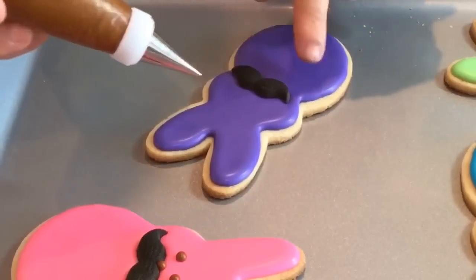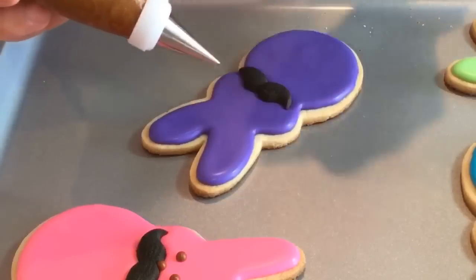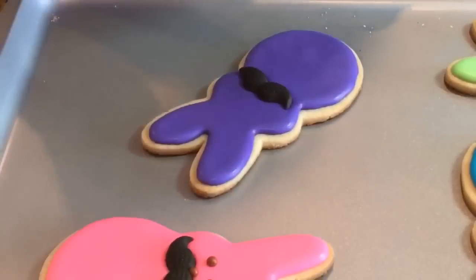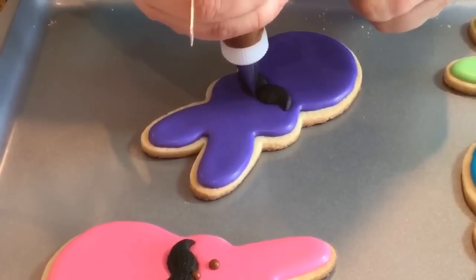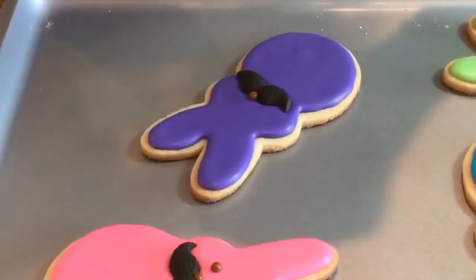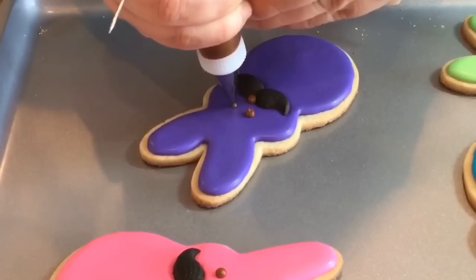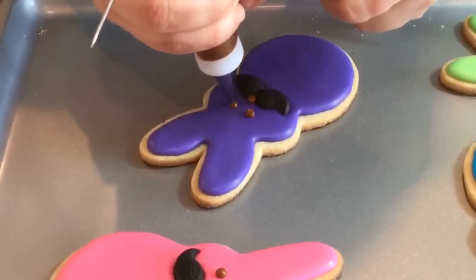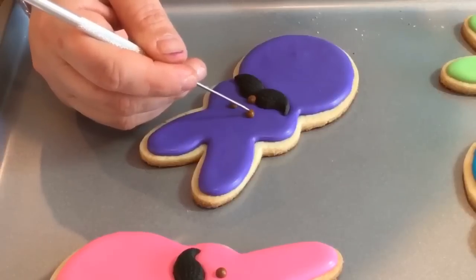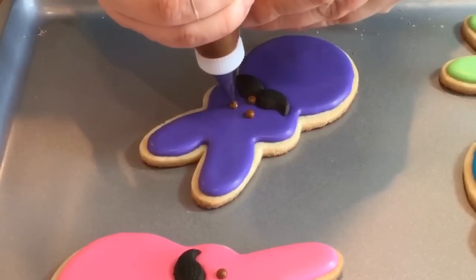You can use black if you like, to match the mustache. But the Peeps — the little marshmallow Peeps — do have chocolate eyes and nose, and they're very, very tiny and not perfectly round. I'm going to make them round just to make them a little bit neater. I'll put one little round dot. The marshmallow Peeps actually have more like little streaks — they're not even round or perfect at all. But I wanted to make them a little bit neater and round.